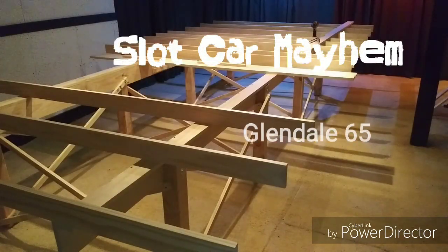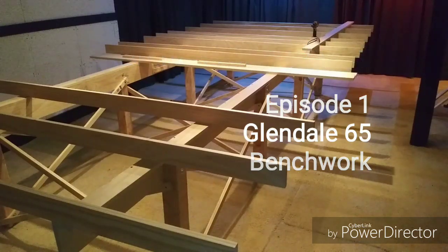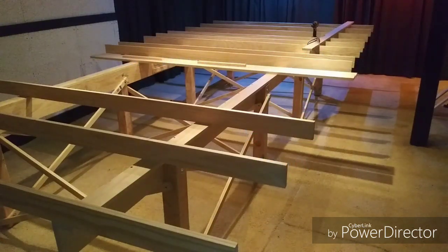How's everybody doing today? You're watching Slot Car Mayhem. I'm John, and this will be episode one of the Glendale 65, and this will be about doing the bench work.